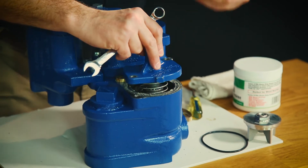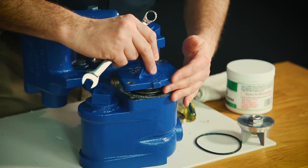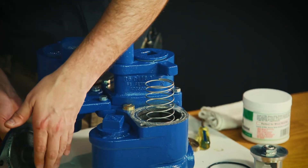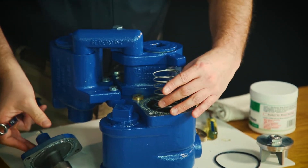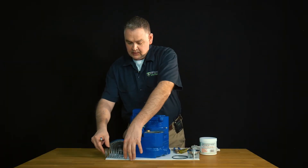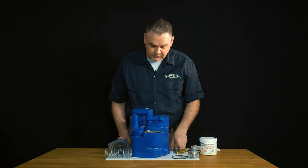See how that rises up once we get that last screw out. We'll take our lid off and lay it off to the side. We're now going to remove our check valve spring and keep that off to the side. Now we have straight access into our check valve.